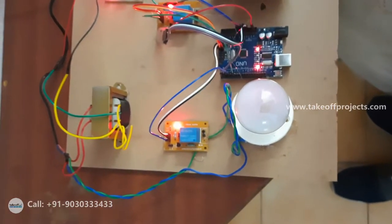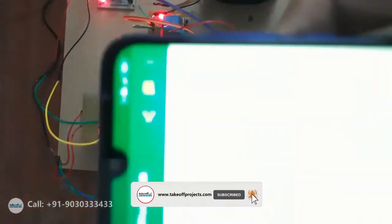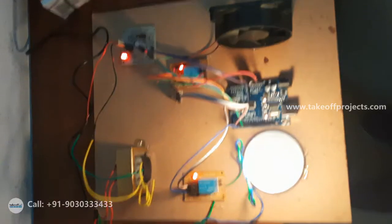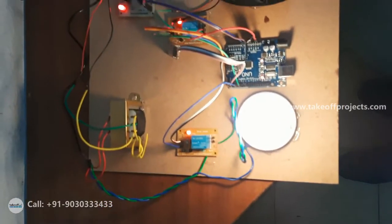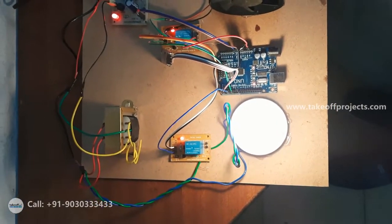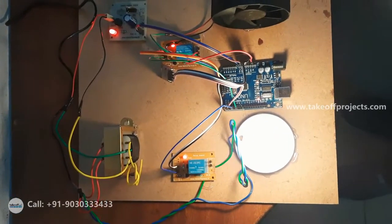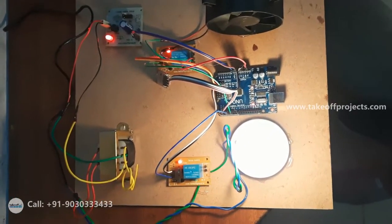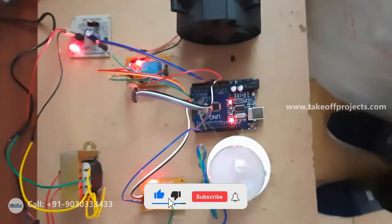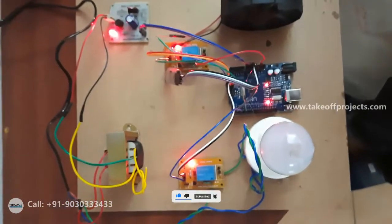Light on karo. See the command here — this is Hindi. Let me try turning off the light. Light bandh karo. This is the command and the light turns off. Let me speak in Telugu also.